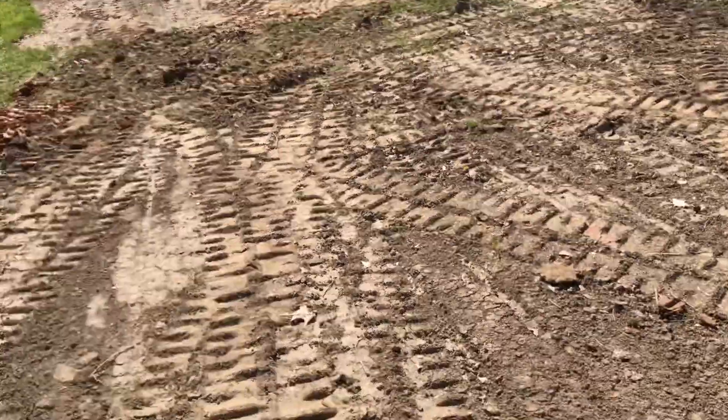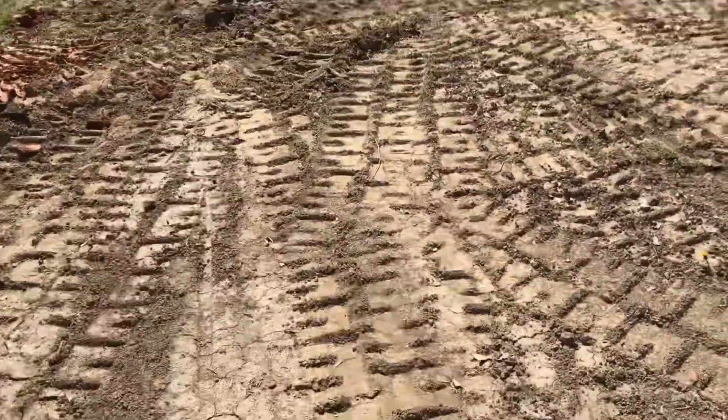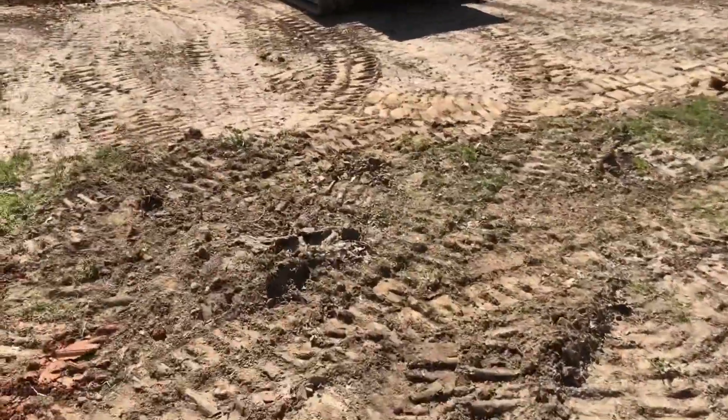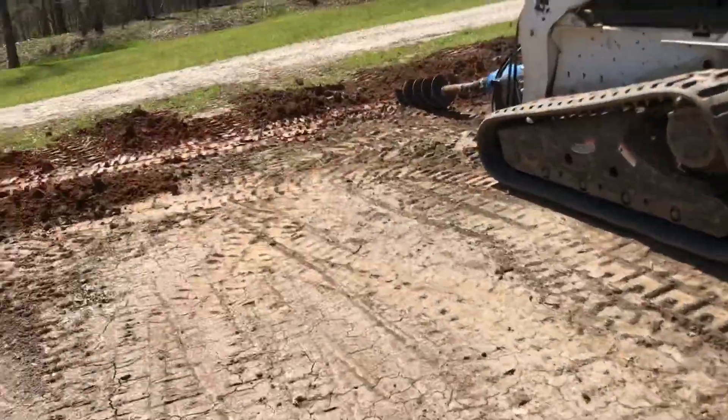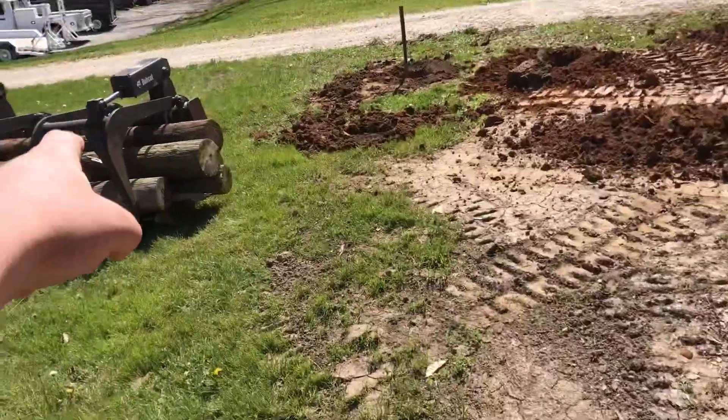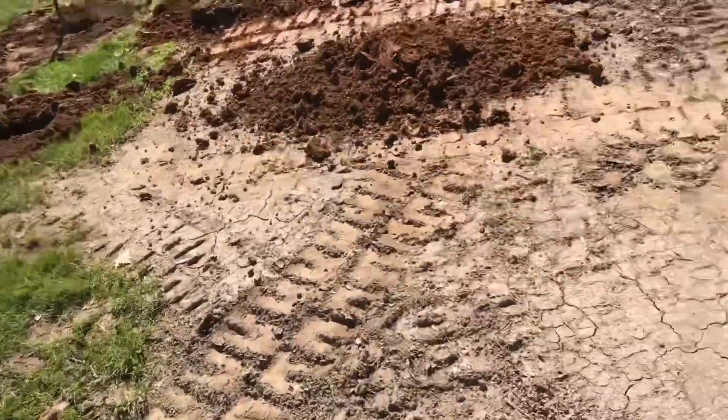We have got all the holes dug right now. We've got this auger on rental, so it's going to get ready to go back. We're going to take it up north. We'll be back after a while to start setting them and putting gravel around them.